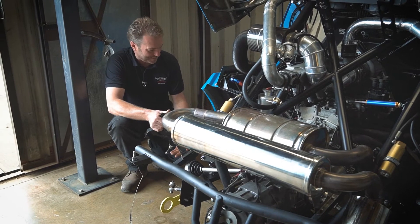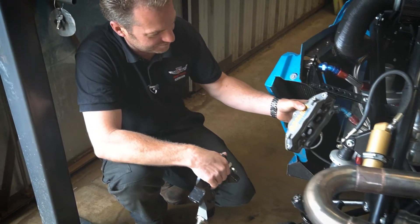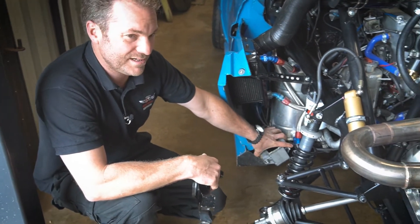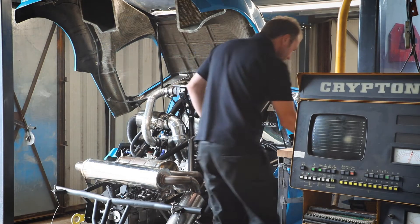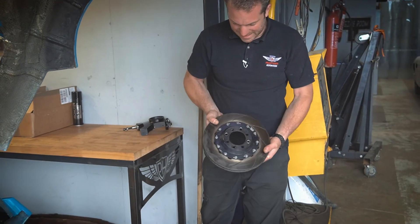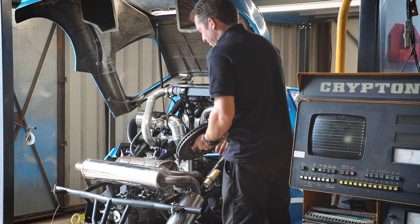At the back we've got brand new brakes — really lightweight AP racing brakes, they're fantastic. We've got AP brakes at the front as well. Here's one of the discs: it's a two-piece disc with a lightweight alloy center, called the bell, and then the rotor on the outside.